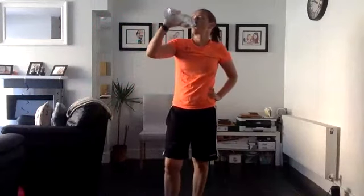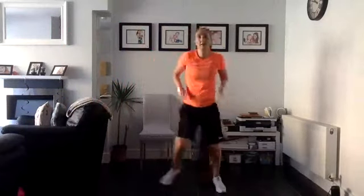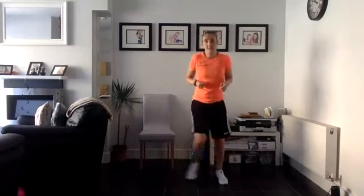I'm dying today - anybody else dying with me, or just me? I'm blaming the heat. Right, side jumps - you can step over if you need to, we'll try two feet together. You can alter the pace, nice and slow, whichever suits you - two feet together, knees soft. You're doing excellent guys, keep going! Remember at any stage you can change it if you need to - we're heading into the last 10 seconds, stay with me, get the heart rate pumping.